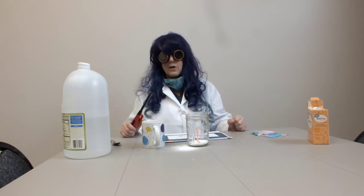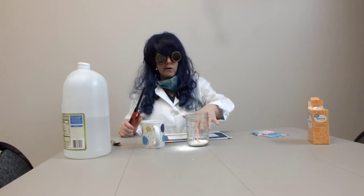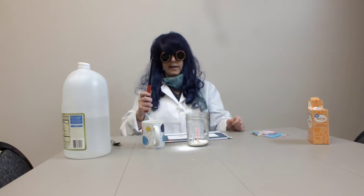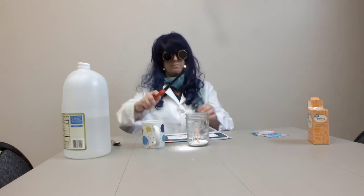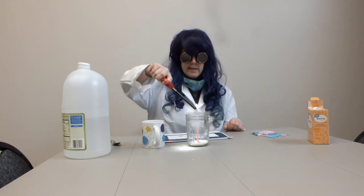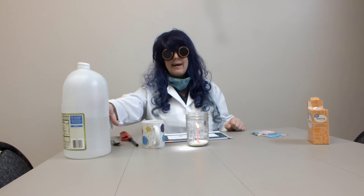So I have sprinkled baking soda all around this candle in my jar, and I have got a lighter. I'm going to light my candle with this lighter. So I have a lit candle here, and baking soda is what we call a base. And vinegar is what we call an acid.